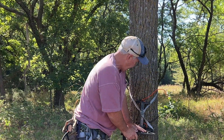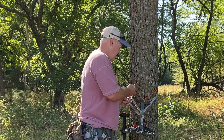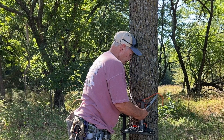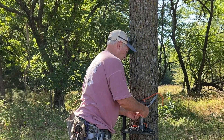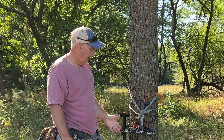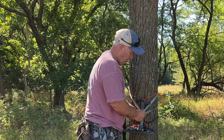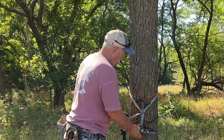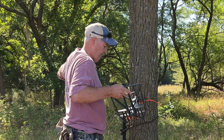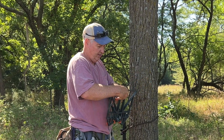Set it into the tree and to me this is just as solid as the cam system. You can even go back around and put another loop through in case it slips. It's simpler than the cam strap, doesn't make any noise, and when you're ready to put it away you simply take this off.